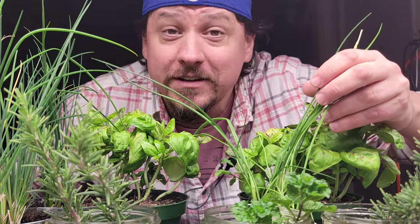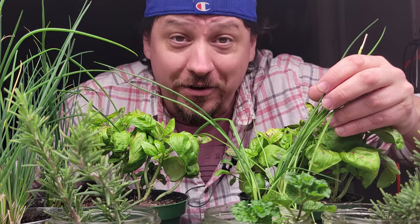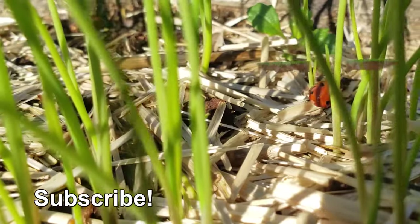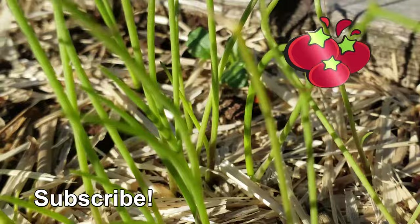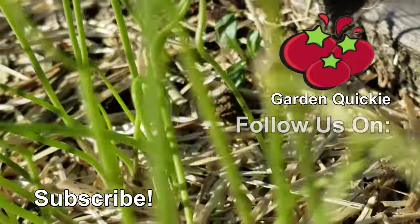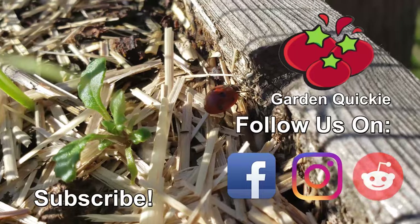Know what else is completely free? Checking out the next episode of the Garden Quickie. Thanks for watching, and if Garden Quickies are your thing, be sure to click on this playlist as we explore and solve more growing issues in two minutes or less.